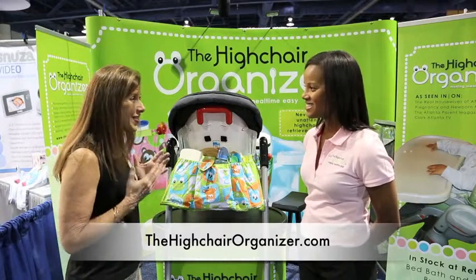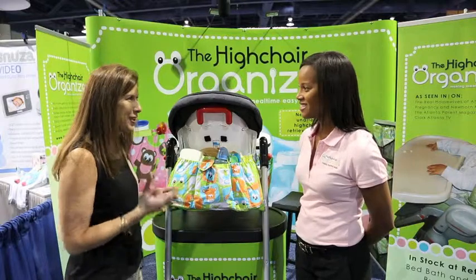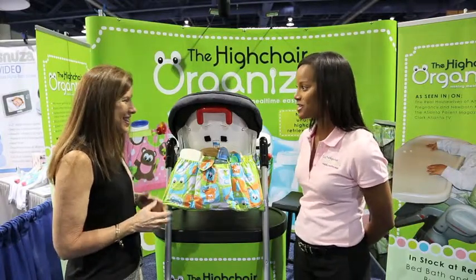Hi Maria. Awesome product. Thank you. I don't know why they didn't have this when my children were babies. I know, that's what I hear a lot of moms say.